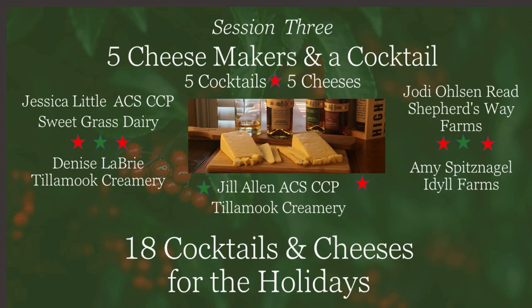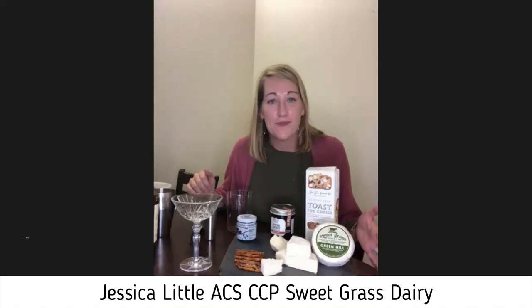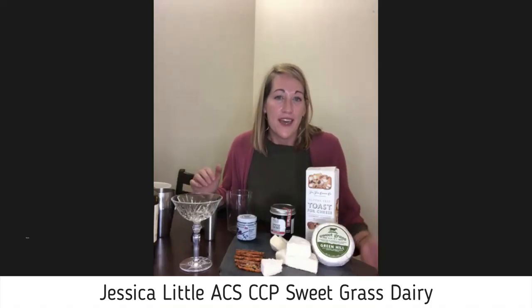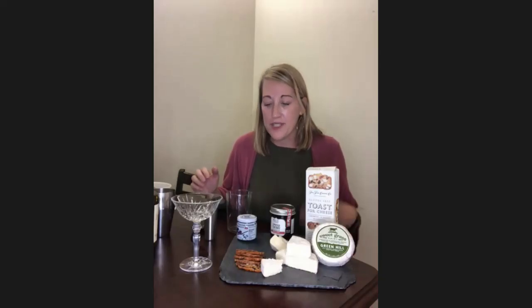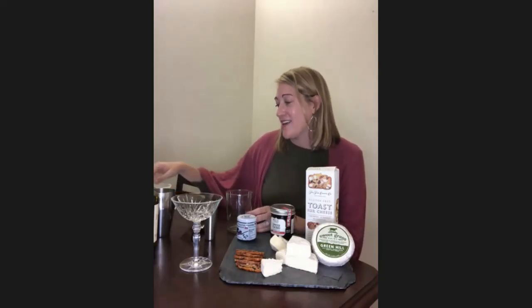Today we're starting off with Jessica. Hi Jessica! We are pairing a cocktail with our cheese called Green Hill. I'm from Sweetgrass Dairy, located in southwest Georgia. Our cheese is a double cream cow's milk with a white blooming rind, which lends itself to summertime cocktails, but I really wanted to play off some wintertime fruits.